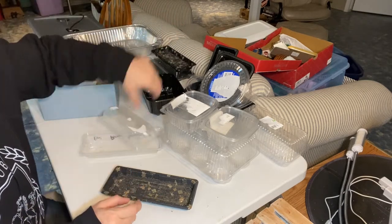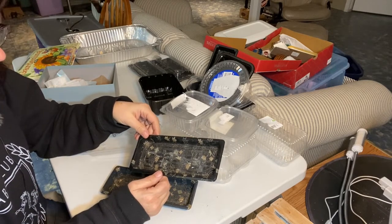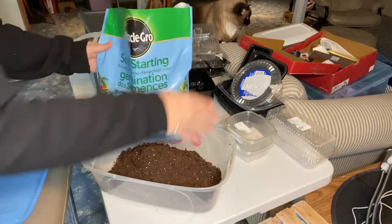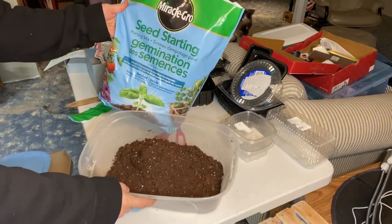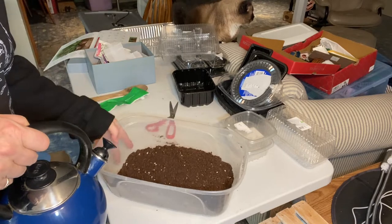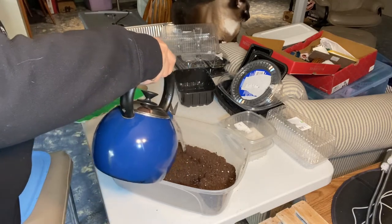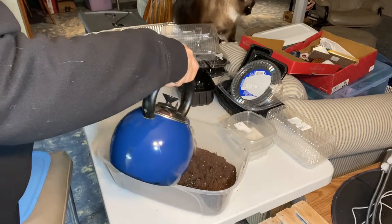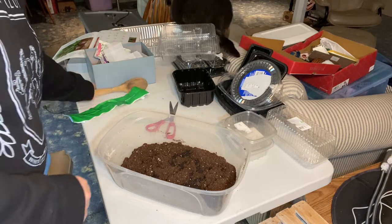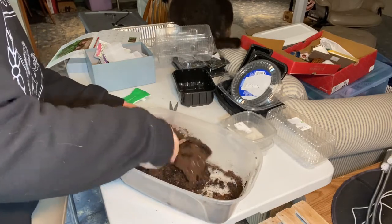I'm just going to plant them very heavily into the soil and see how they sprout, and from there I'll transplant them into a bigger container. I'm going to be using this Miracle-Gro seed starting potting mix. I always like to moisten my soil using boiling water — this is just a little extra thing to do to kill off any fungus gnat eggs that could be in the soil when you bring it in. Just to help prevent that, I sterilize the soil a little bit with hot water.